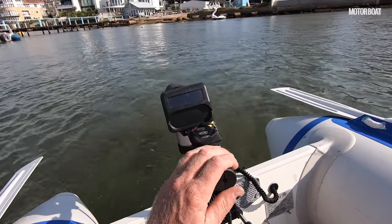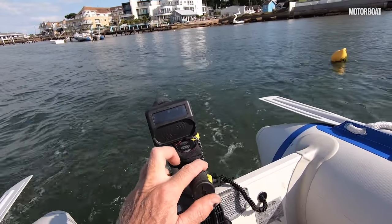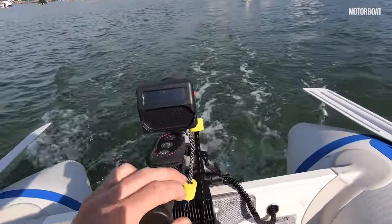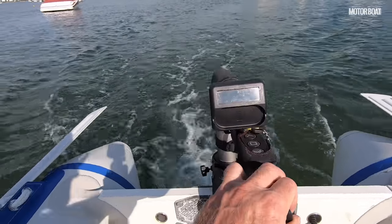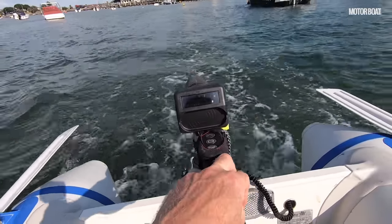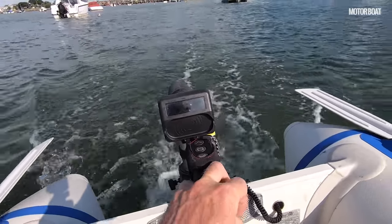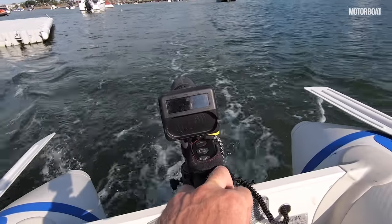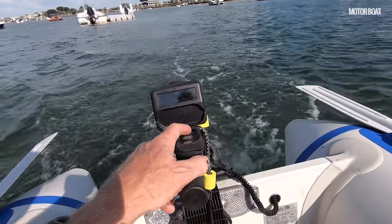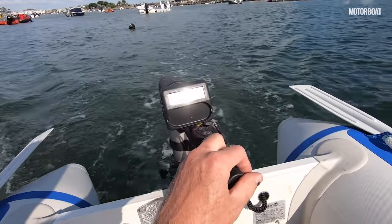Now we're all the way down — one bar of thrust going very nicely. Pop it up to two bars, three, four, five, and six. Now at full power we are going along really very nicely. What you can see is the percentage — we're on 84% at the moment. When you're going along at full thrust, that starts to go down relatively quickly: 83%. So it does get through the battery. But actually in these kinds of conditions you don't need to use full power. Down to 82% — you can see it does drain quickly at full power. Knock it down to three and we're still going very nicely.